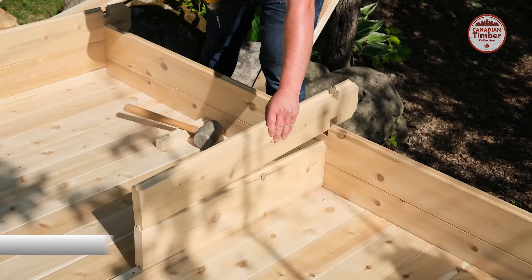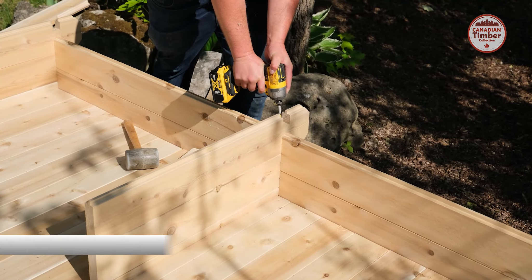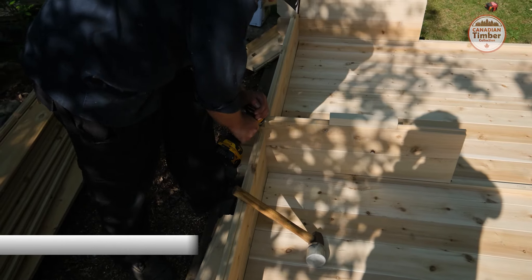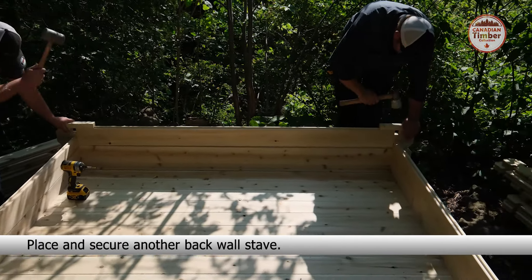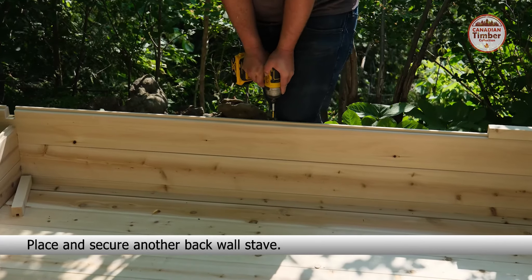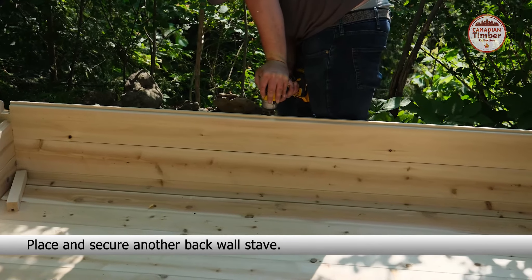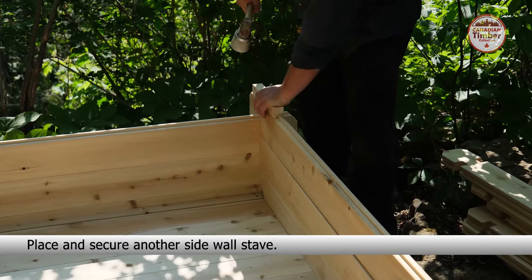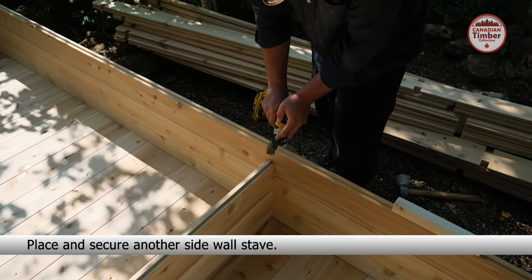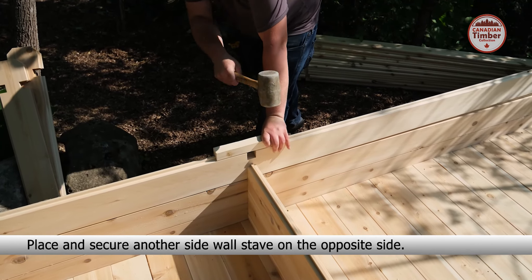Place a side wall stave on the opposite side and secure with a 5-inch screw into each notch, making sure the screw is on an angle so it doesn't hit the screw below. Repeat with another front wall stave in the middle, then repeat on the other side. Place and secure another back wall stave.